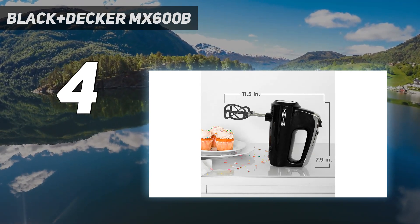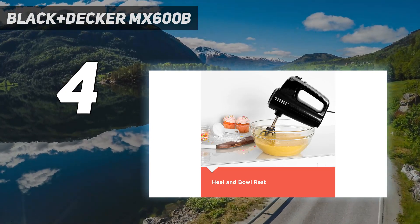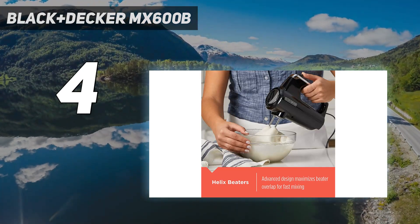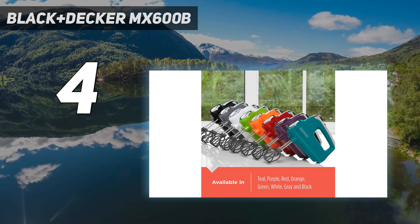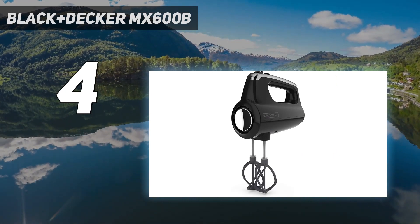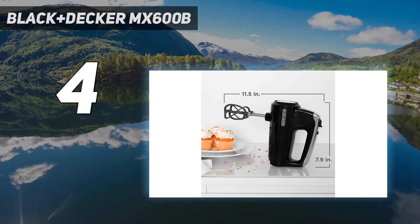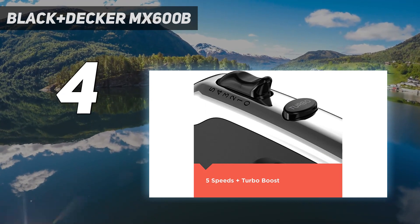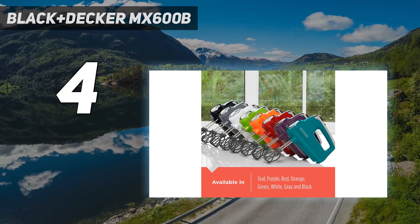Our tester highly recommended it for those on a tight budget looking to use it occasionally. The Black & Decker helix mixer is lightweight, so it's not tiring to hold, and it has 5 speeds so you can start slow and work your way up to a faster speed for whipping or beating. The power boost button increases the power until you release it, so you can power through lumps and then continue mixing at the original speed. The beaters are dishwasher safe for easy cleanup. While it's not the best for egg yolks, our tester found it has good power, particularly for the price.